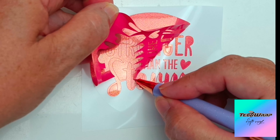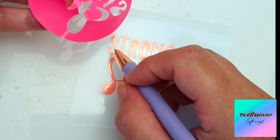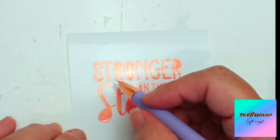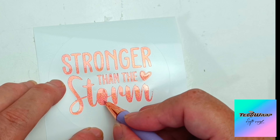I picked out some sayings I found on Creative Fabrica and just put them into Silhouette Studio and cut them out on my Cameo.